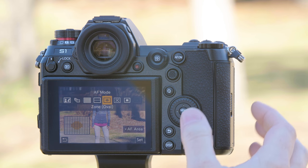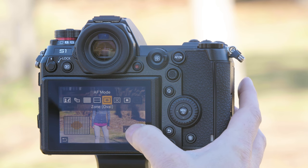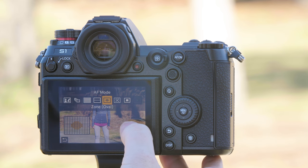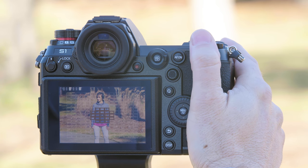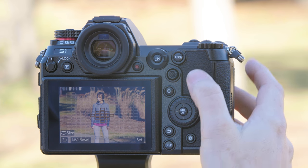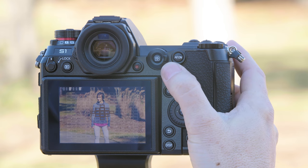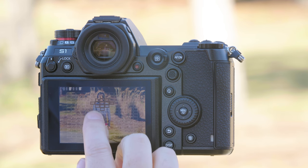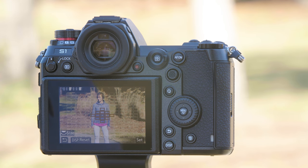Zone focus allows us to set a zone of focus points — if the subject's in there, it'll automatically focus. To select the area, press the touchscreen under AF area. From here we can use the wheel to make the area larger or smaller, and once it's set we can move that up and down with either the joystick or the touchscreen. To return it to the middle, simply press the center.